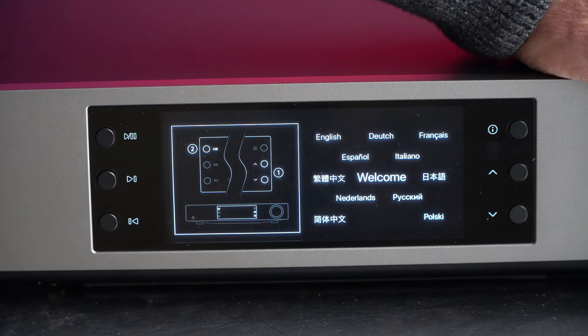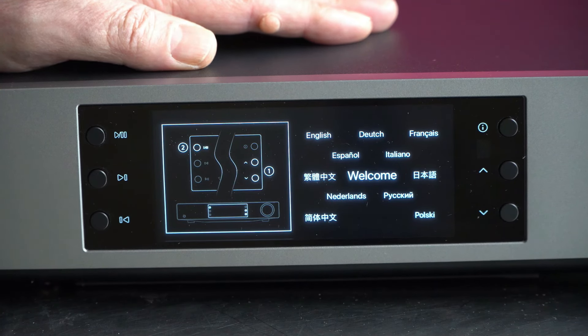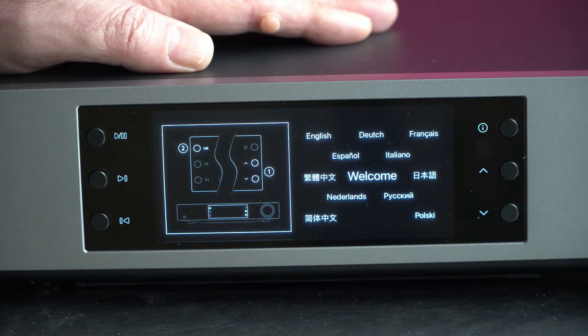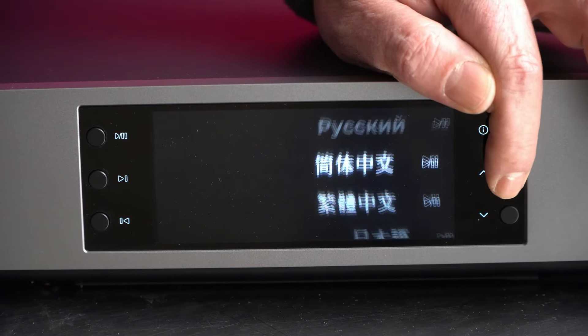This is the introduction screen. The first thing we have to do is select our language. We have English, French, Polish, Chinese, Japanese, Russian — it doesn't cover the whole planet but the basic languages are here.